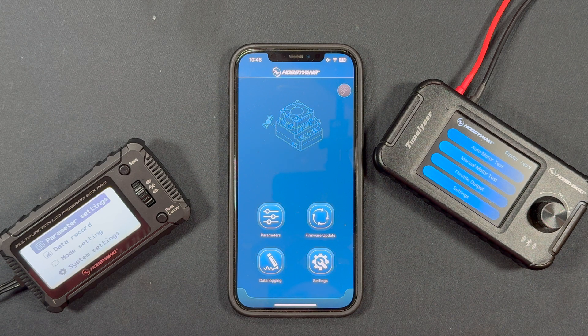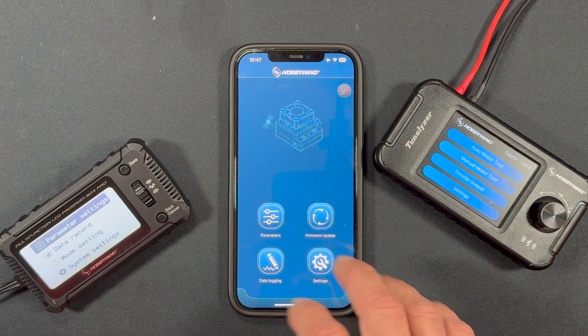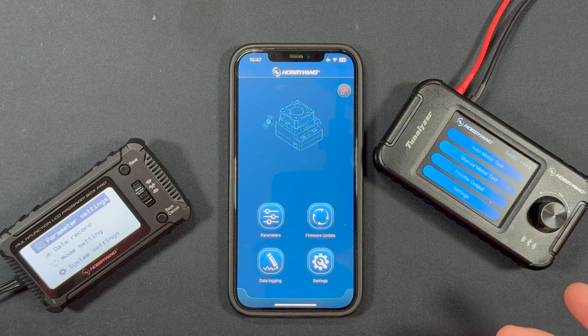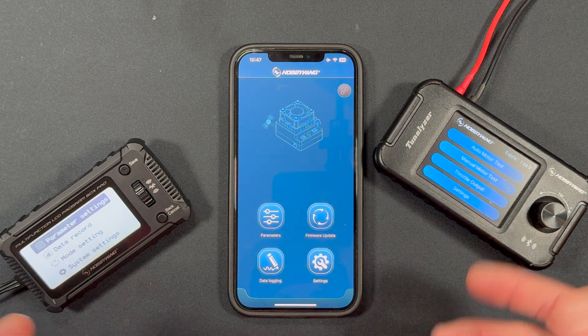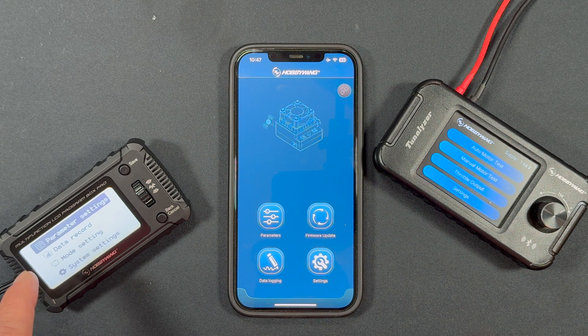Welcome back to the Nerd Bench. We're going to take a look at some updates to the actual Bluetooth modules themselves. There are firmware updates for the speed controls, app updates, database updates all in the app, and some additional updates to the actual connection devices inside of a Tunalyzer. There's a Bluetooth module inside of a Multi-Function LCD Program Box Pro, and there is also a Bluetooth module in addition to the OTA module. This guy has an additional update in a database as well that holds all the settings for the speed controls.